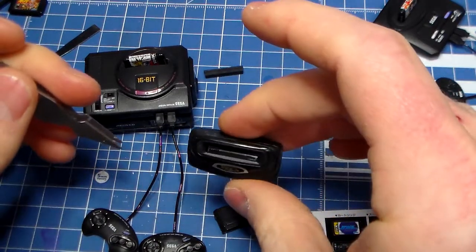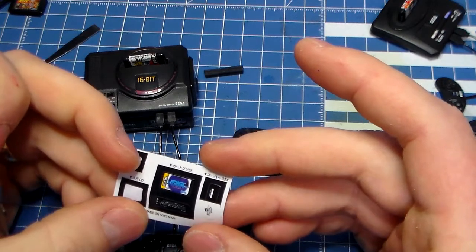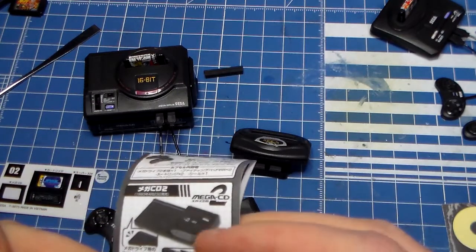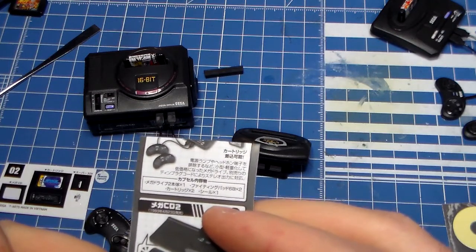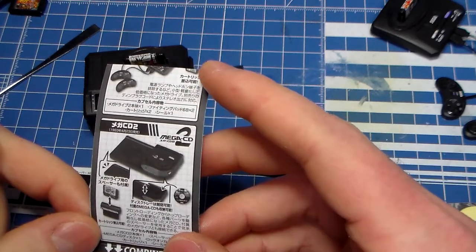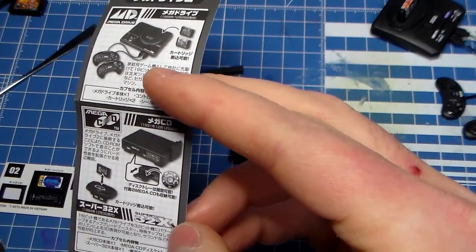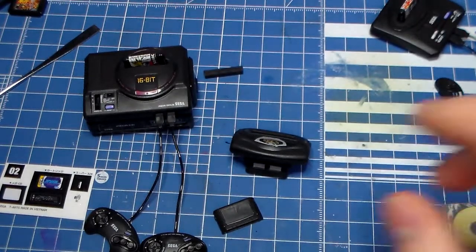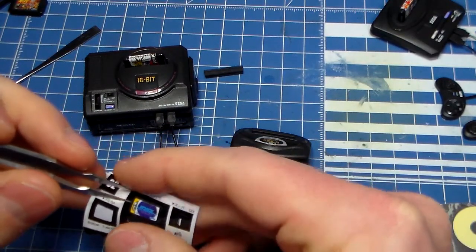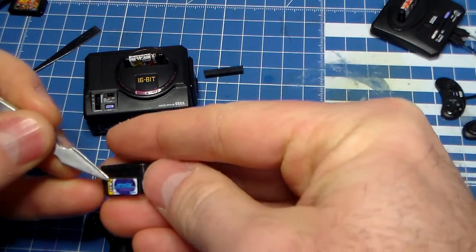For the 32X — Super 32X. Hmm, where does this sticker go? Does it say so on the instructions? I've never owned a 32X, so I'm not even really sure where that sticker goes. Super 32X? No, this is the cartridge. I think it was called the Super 32X in Japan, instead of just the 32X.